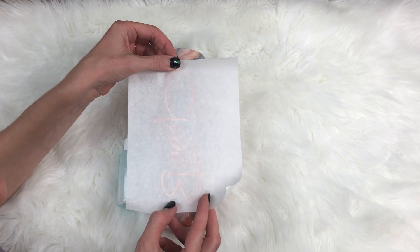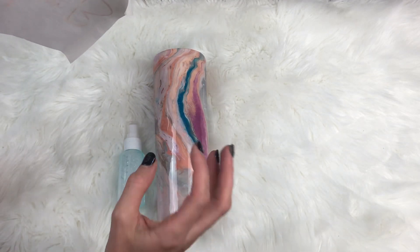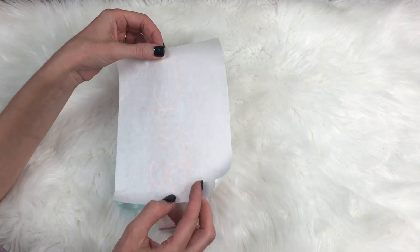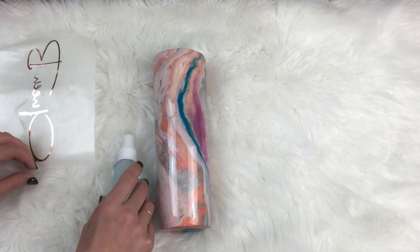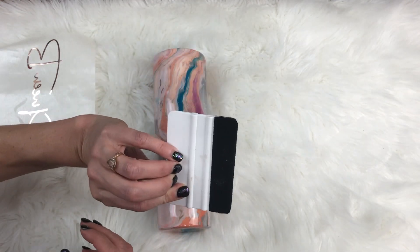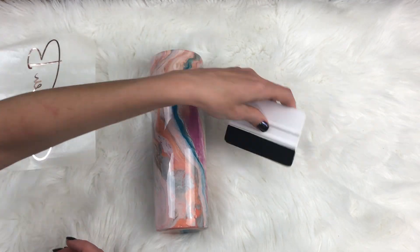Now the problem with doing the wet method with the paper is that you can't see what you're sticking it to. But once you get this wet and you stick this down, you will actually be able to see through it and be able to move it around. You also need a squeegee — this is just to help press and push all the water out from behind it.